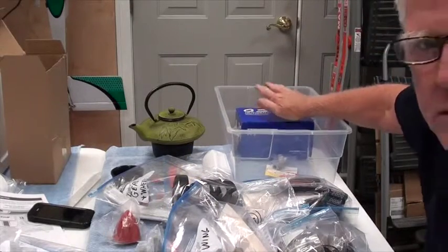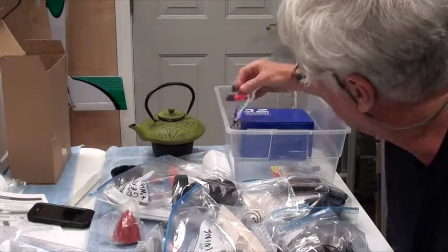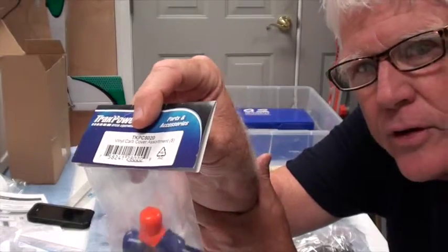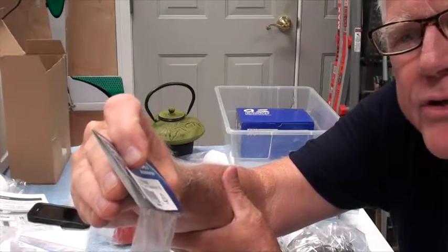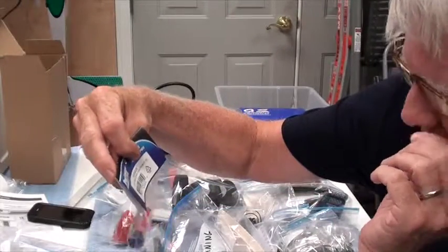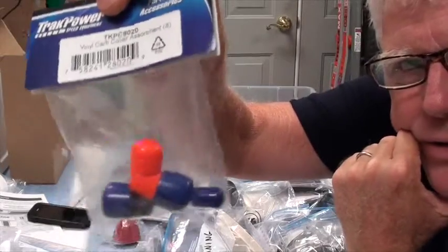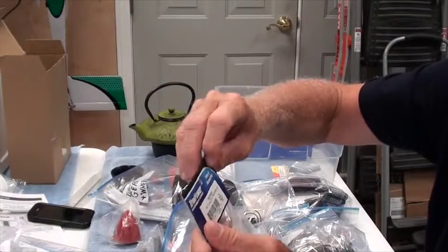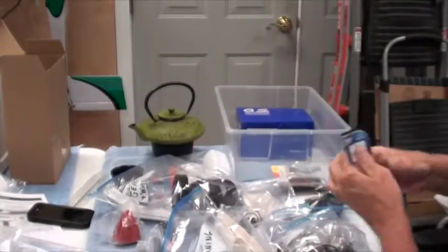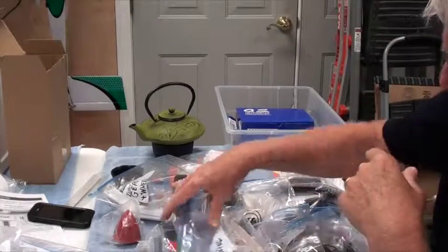I've got a box here for the engine. There's the engine, there's the exhaust deflector, and I'm going to use a cover for the carburetor. These are vinyl carburetor covers that you get from Tower Hobbies — Power Tracks carb covers. So I'm going to use whatever the right size carb covers are.